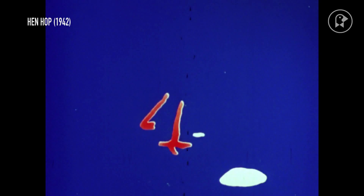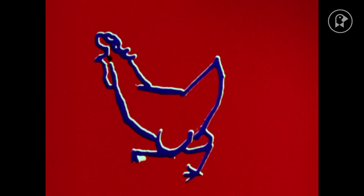Hen Hop is another drawn-on-film piece made during the same time period. The hen gradually breaks apart into an abstract movement of lines as it dances. When Pablo Picasso saw the film, he was reported to have exclaimed, "Finally, something new in the art of drawing." To make Hen Hop, McLaren spent time in a chicken coop to capture what he called the spirit of henliness.